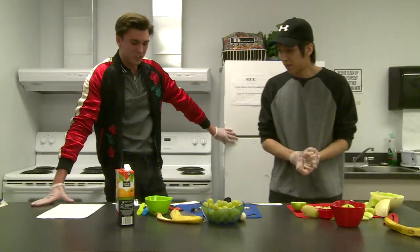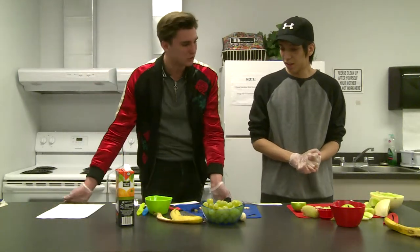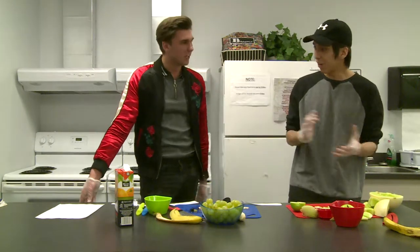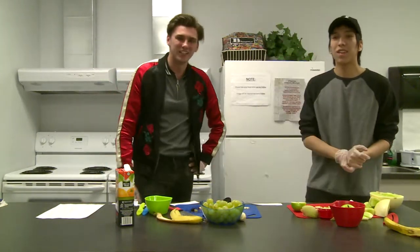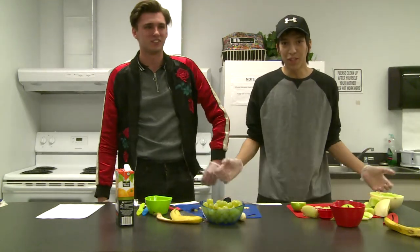Thanks so much for coming on the show. I think we learned a lot about some nutritional facts. Yeah, thanks so much for having me — it was easy to make. Thank you very much. This has been In the Kitchen, I'm your host Eric Stevenson, and I'm Chef Nate.